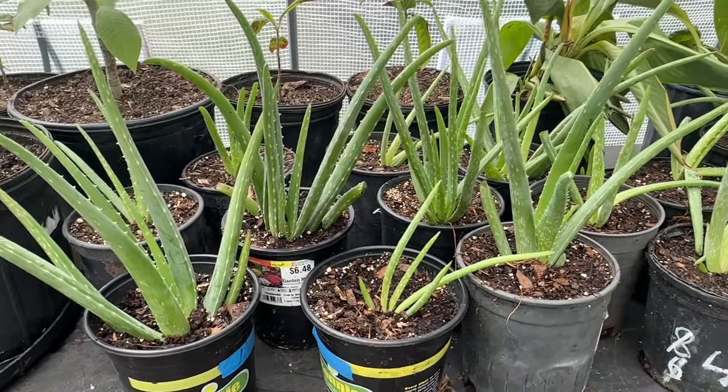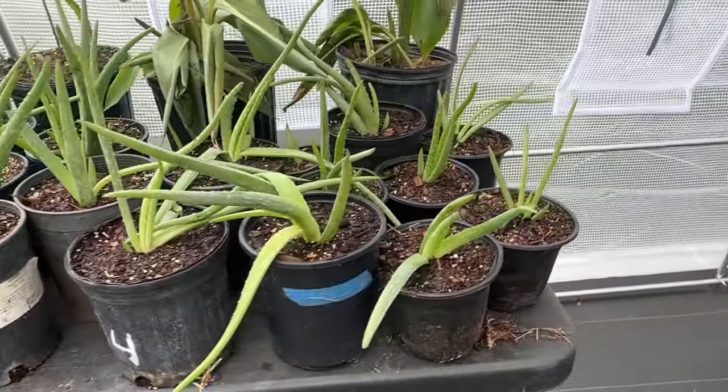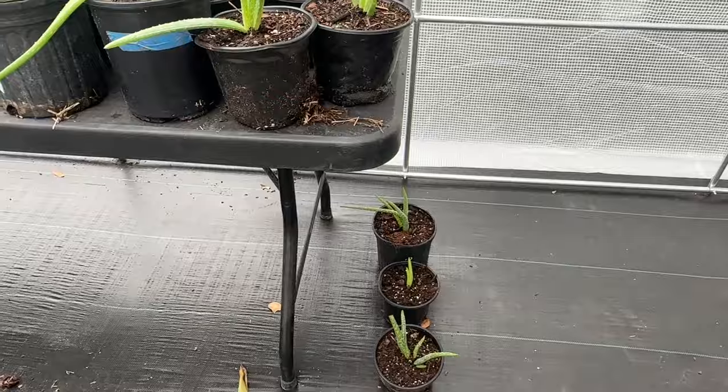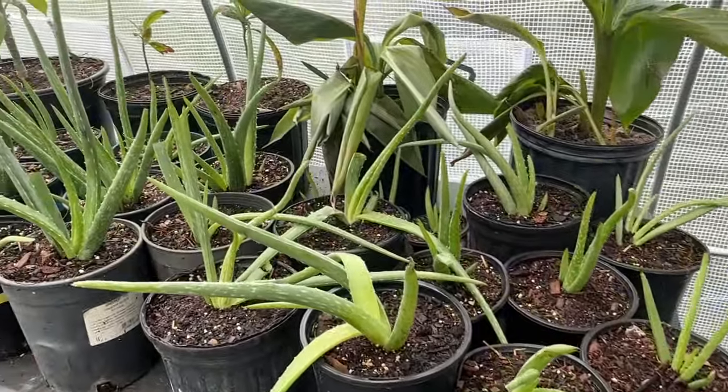Remember, I think it was Friday we did a garden update and I said I've got to make time to do some separation of all the aloe vera pups. Well, we ended up with 24 aloe vera pups, and there's three down here.